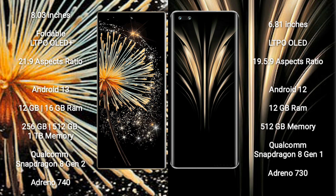Honor Magic 4 Ultimate comes with 12GB RAM and 512GB internal storage, powered by a Qualcomm Snapdragon 8 Gen 1 processor and Adreno 730 GPU.